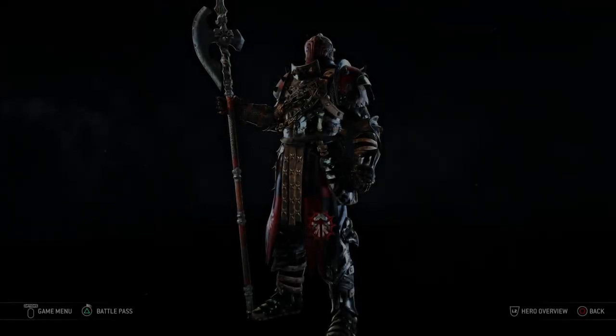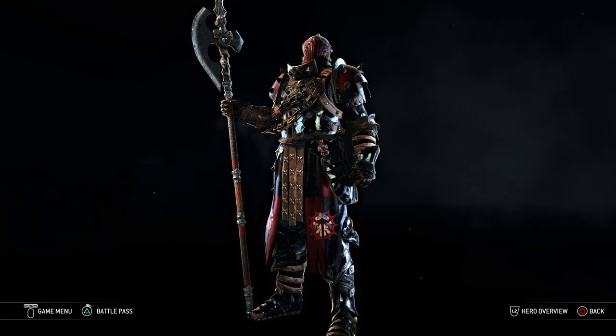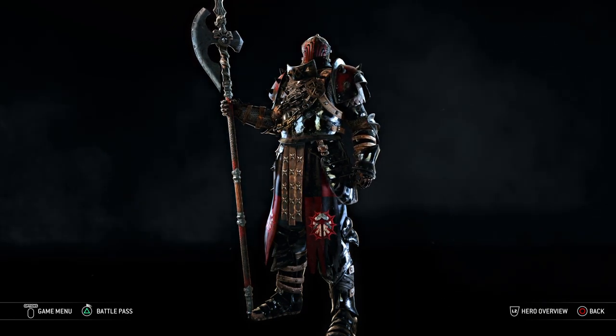Hello everybody, Raven Knight here, and today we're here with a very special video. It's a how-to video that was asked by popular request.